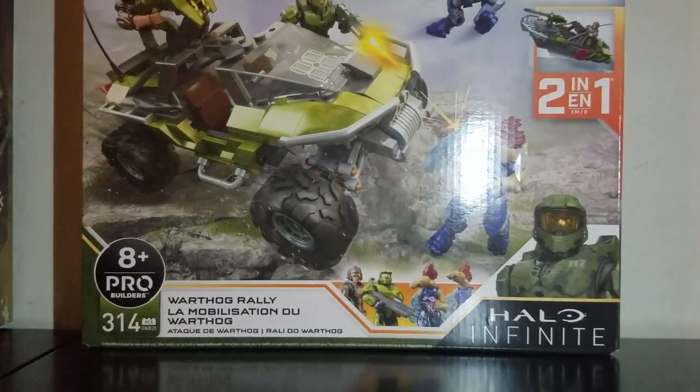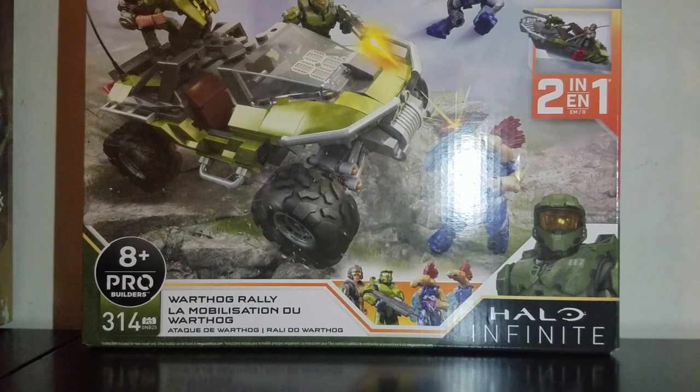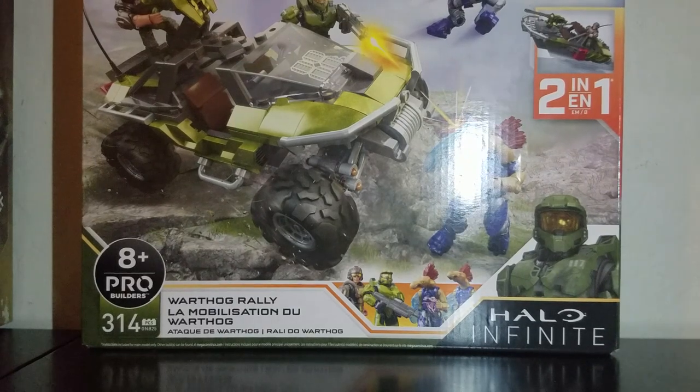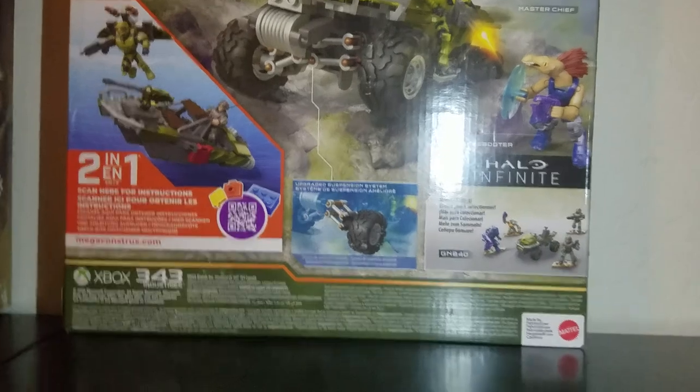Hello everyone, today I'm going to be reviewing the Mega Constructs Halo Warthog Rally from 2020. This is recommended for people eight years or older, has 314 pieces, it comes with a warthog, two UNSC figures — I just mean Master Chief and the marine — and then two Jackal Freebooters.